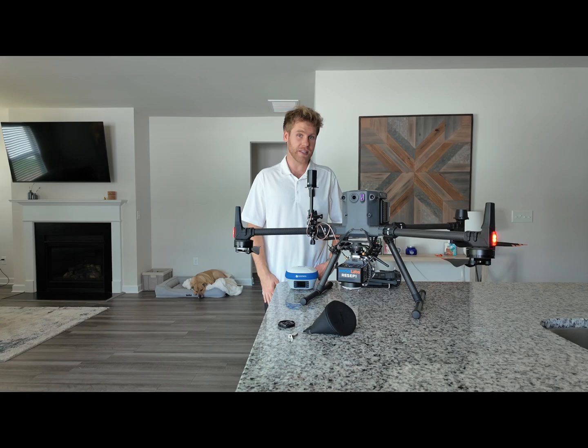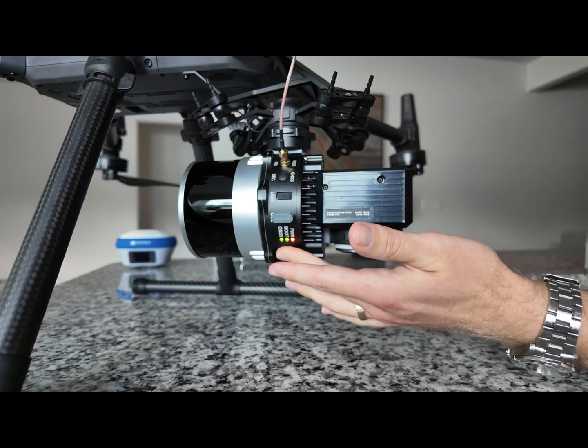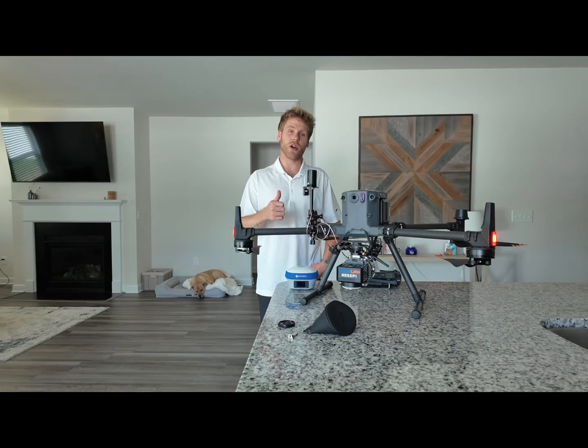After you've waited that 10 to 15 seconds, you are ready to power off your device. To power off the system, all you do is simply press and hold for 4 seconds. Once you press and hold for 4 seconds, the system will power down and you are done with your data collection process.